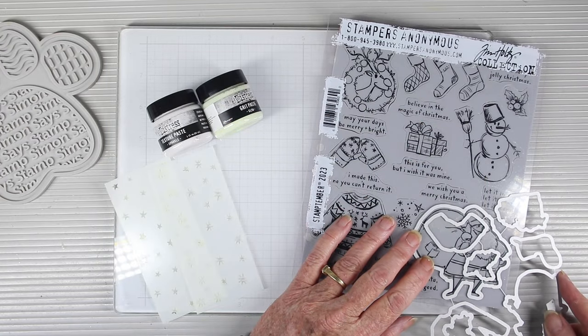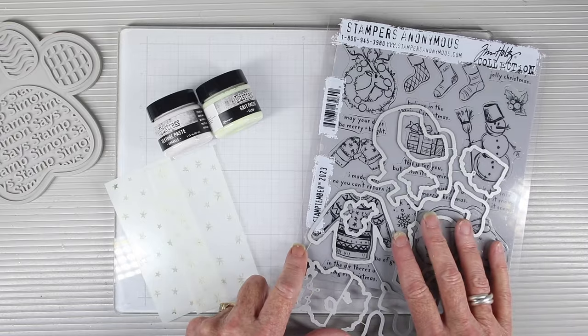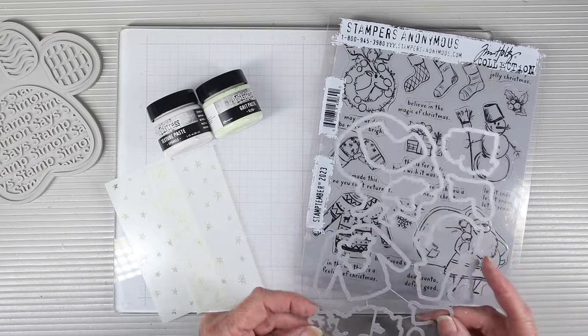As a surprise, Simon Says Stamp has come up with a die set that you can purchase separately, and it fits all the iconic images for this stamp set.